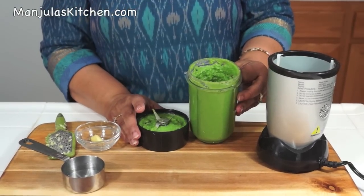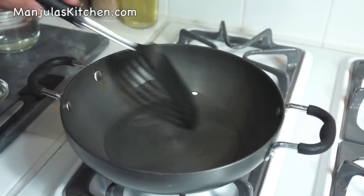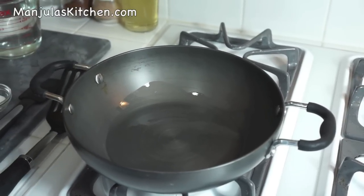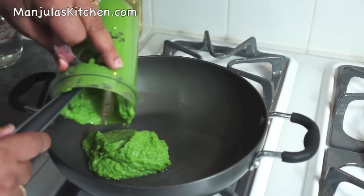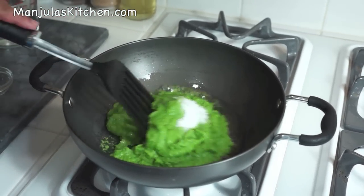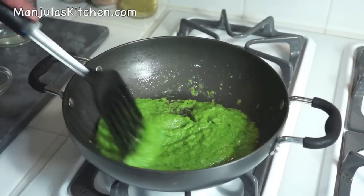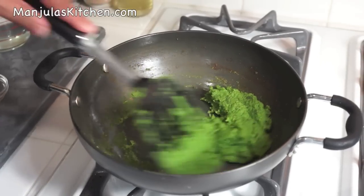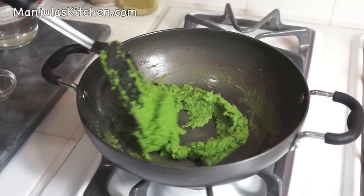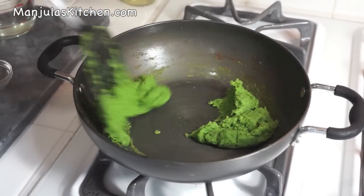Now I am going to stir fry the green pea paste. Heat is on medium-high. First I will add the oil and make sure the pan is coated all around, then add the green peas. I will stir fry the green peas for about 3-4 minutes, stirring continuously. After about 4 minutes, they have changed color lightly and look ready — they have started separating from the pan.